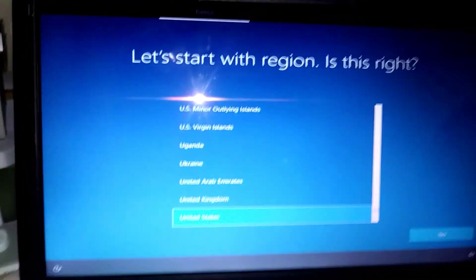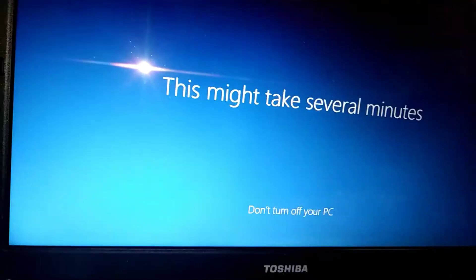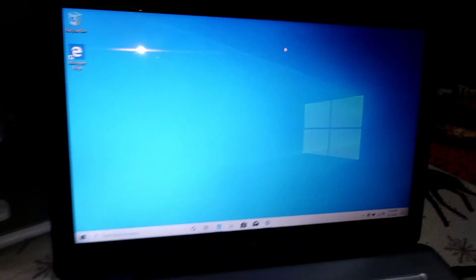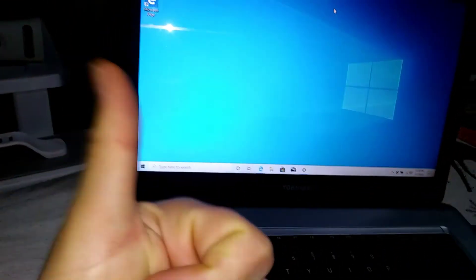Now we're at the setup screen. Windows 10 actually looks really good on the screen. Dang! We did it, guys! Windows 10 has been installed!